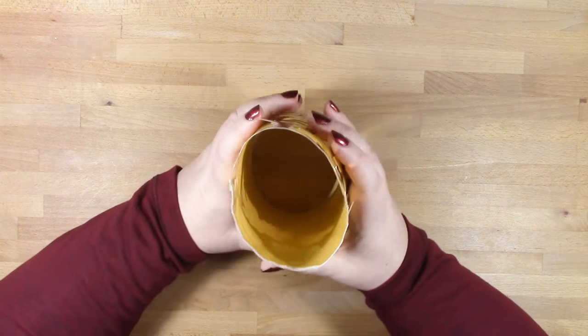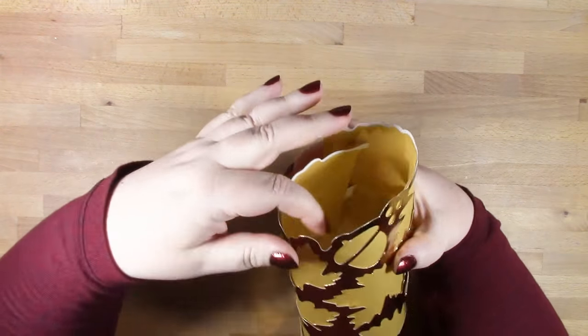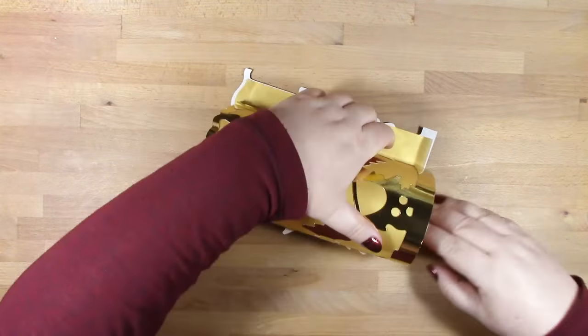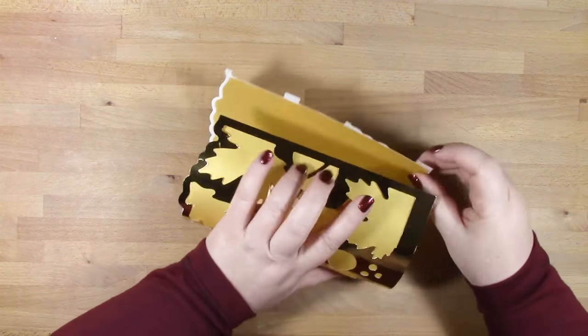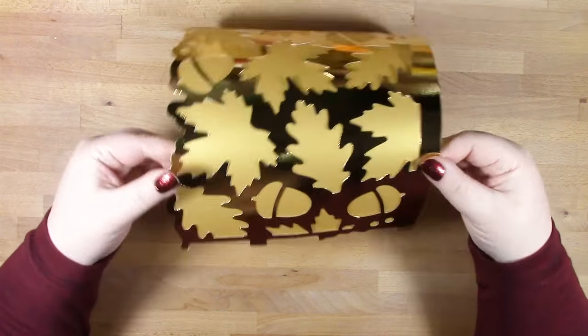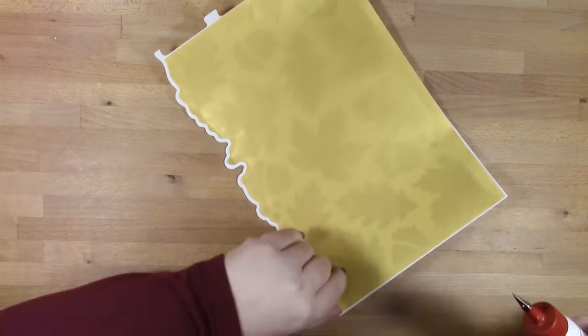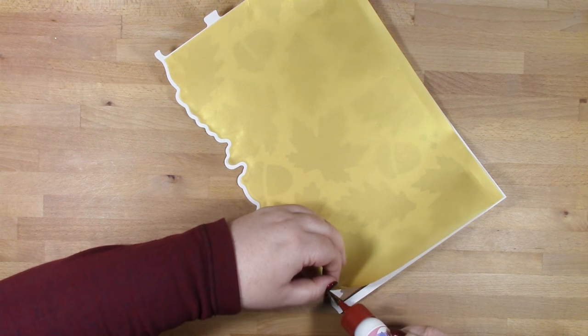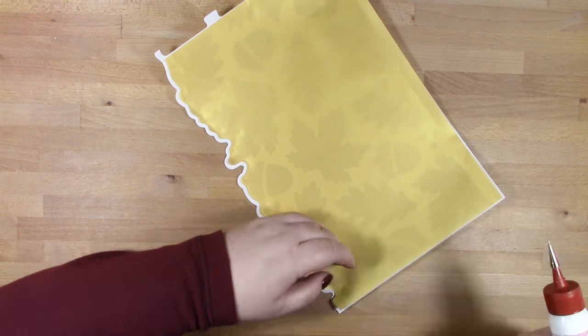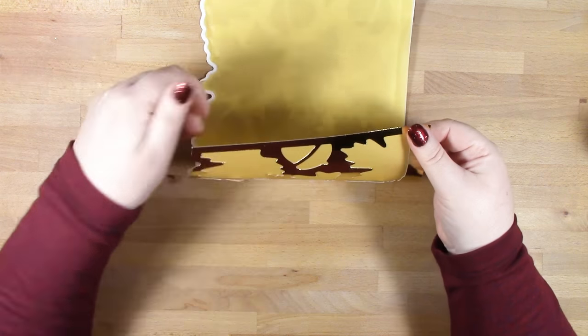We're rolling our candle cover, curving it around, and making sure that the vellum falls into place. If we were to lay it flat and glue it, it won't roll properly — it'll crease or crack. So that's the way I found works best.